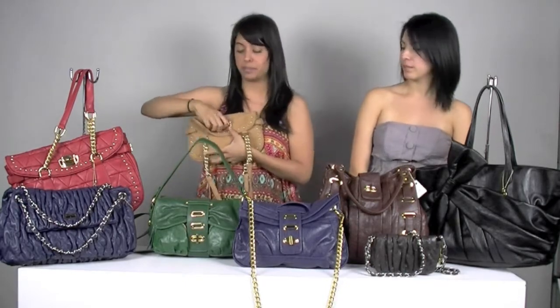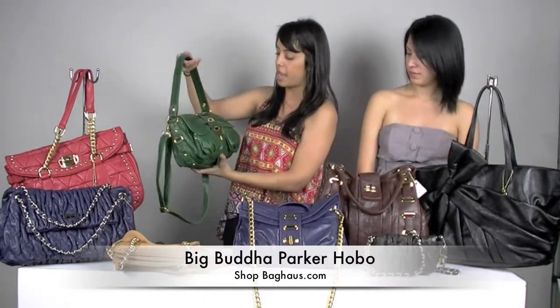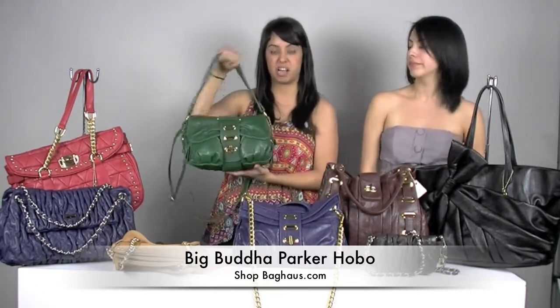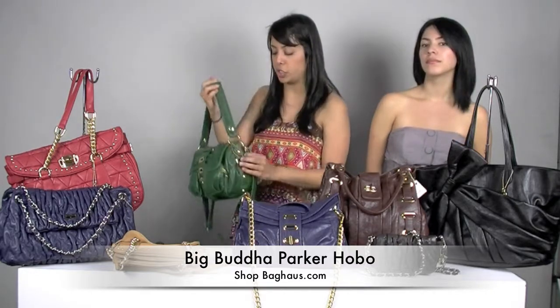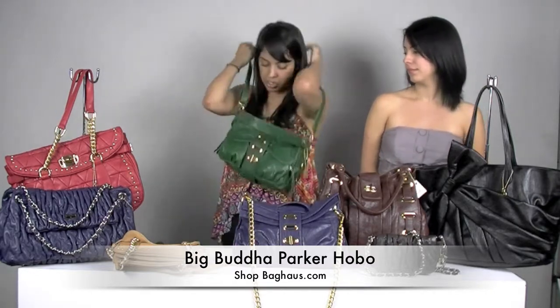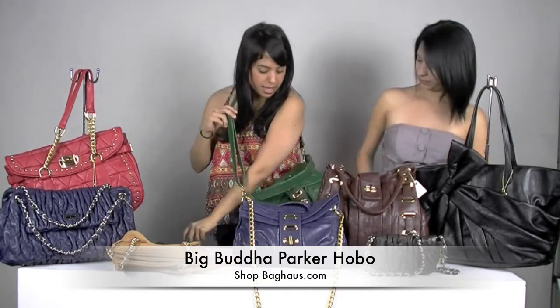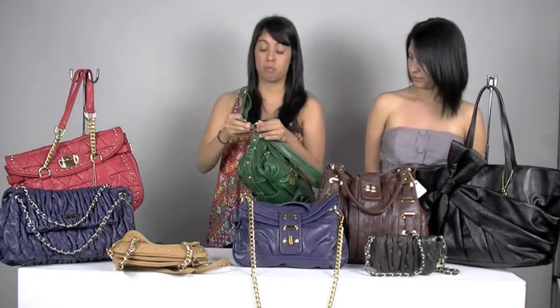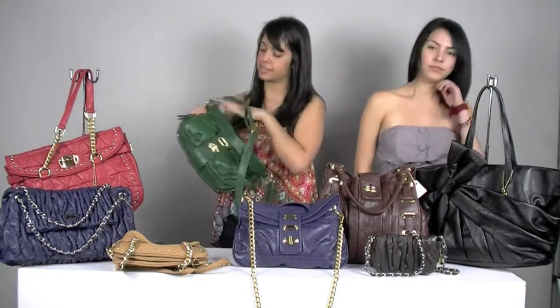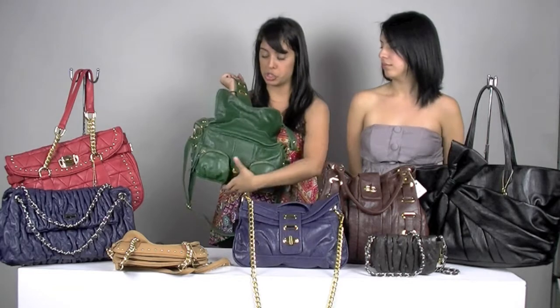So this is called the Bristol Bag. The next one we have is the Park Hobo. This one's really cute because of all the fun details that it has. You can either use it as a shoulder bag or you can use it as a crossbody. So this is a really cute bag just to have all year round. You can also take off the adjustable strap — so if you don't like it, you can just take it right off. This has a fold over opening and closing closure as well.